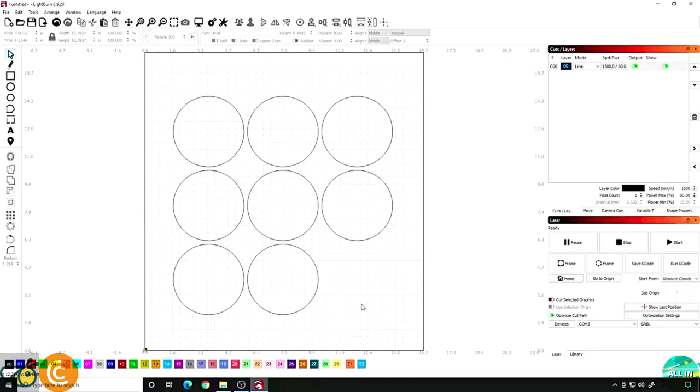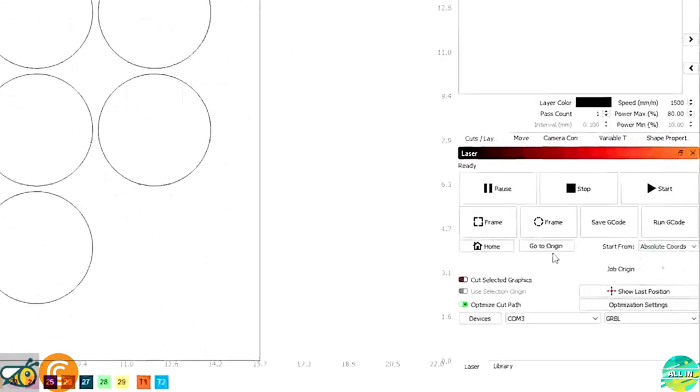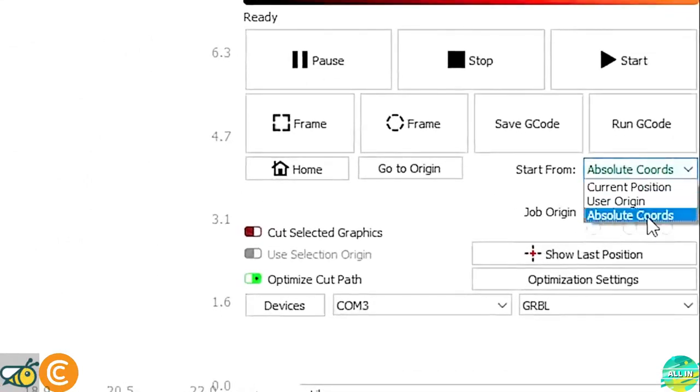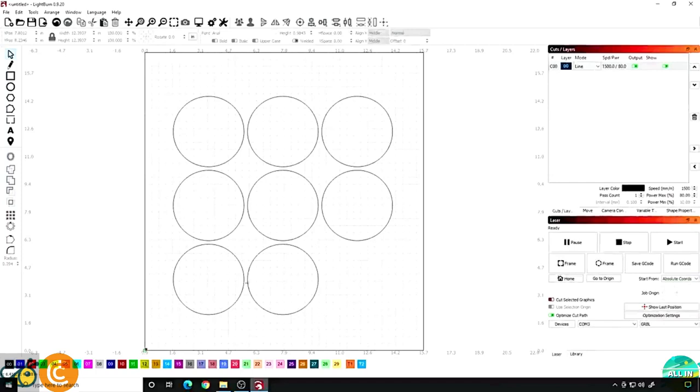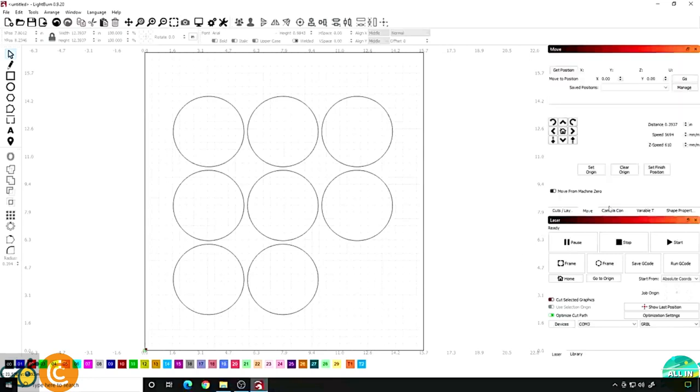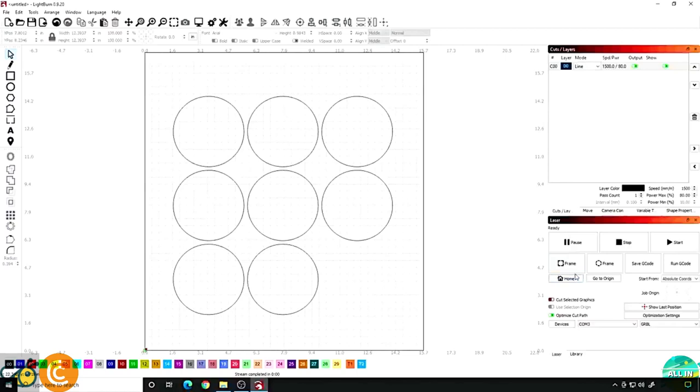Once you have all your circles, there are a couple of things I like to do — and one very important thing — to make sure this is always in the same spot. Come to the bottom right and make sure you're on absolute coordinates. That means when you hit the home button on your laser, no matter what, this is going to be in the same spot every single time. If you wanted to, you could come over here and make a saved position, but in our case it's just going to be home. As long as you home the laser every single time and use absolute coordinates, it's going to find these circles in the same spot every single time.